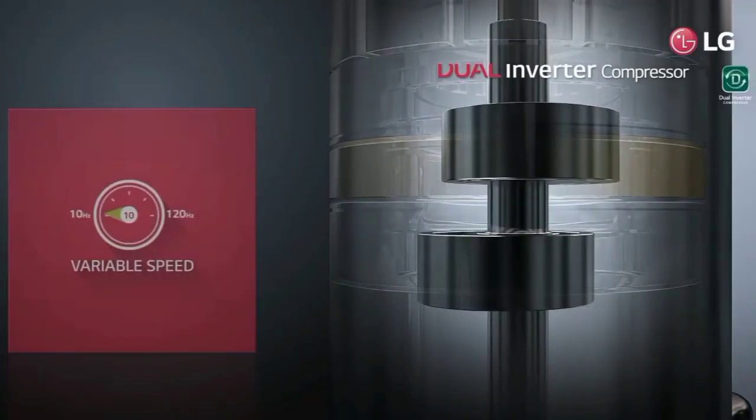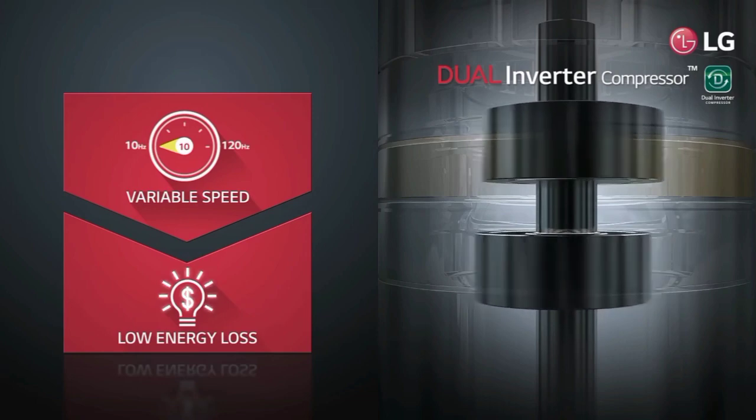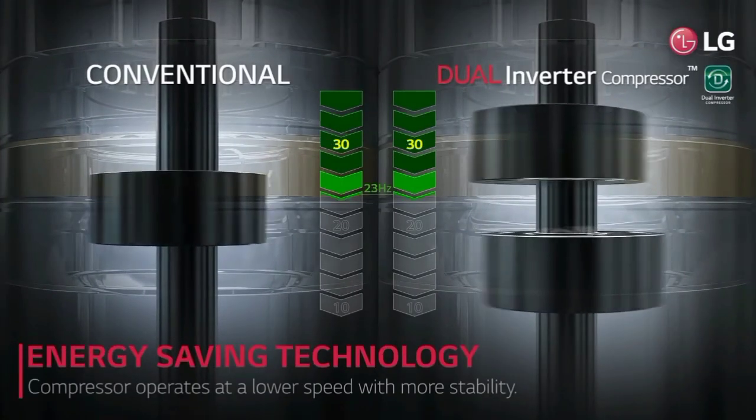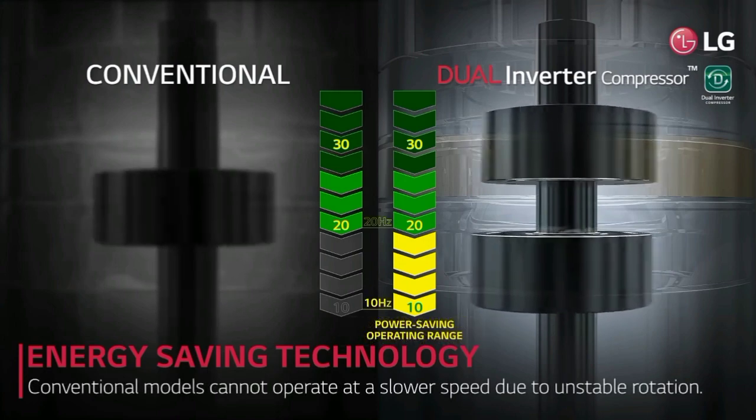If you have a 100% increase, then you can use the SE 1. You can use a dual inverter as well, but with LG as well. If you use dual inverter, you can cool your room fast.